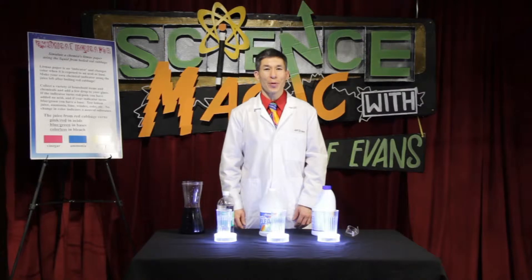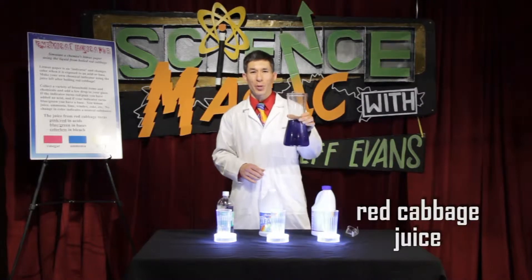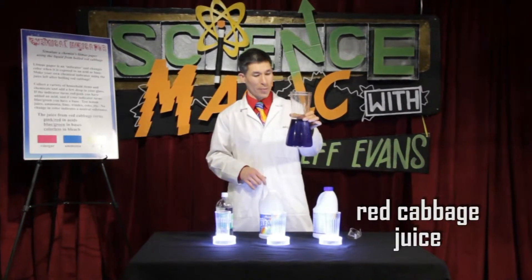Now you can make your own chemical indicator, just like a chemist's litmus paper, using the juice from a red cabbage. Get a red cabbage at the grocery store, boil it in hot water, and save the liquid. It'll look something like this.